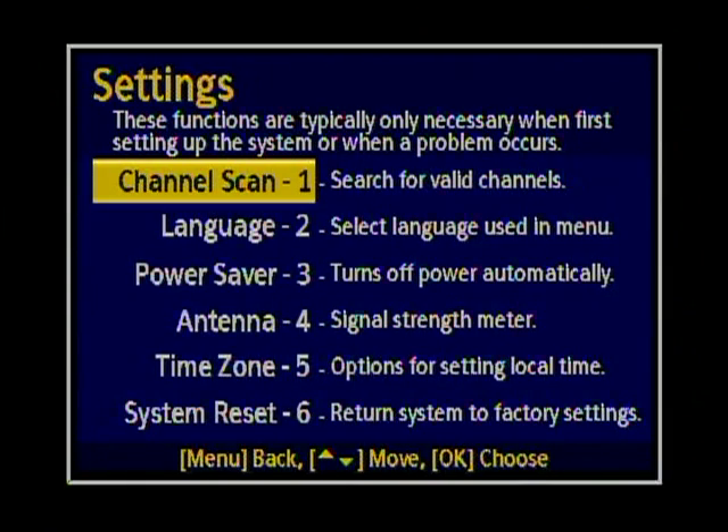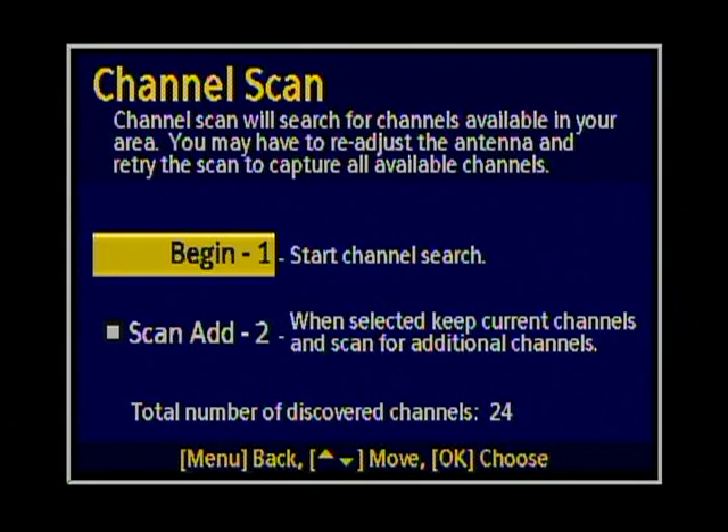Scroll down to the settings — already pressed number five — and we're going to do a channel scan. Go ahead and begin. This is a full channel scan. It wipes out everything that's in the memory and just memorizes what it finds from the antenna.